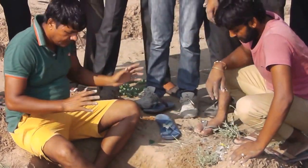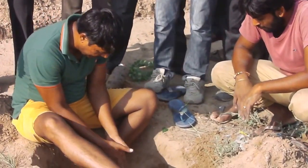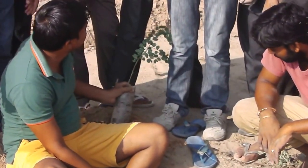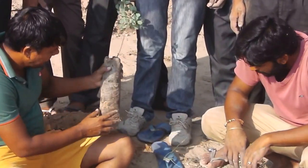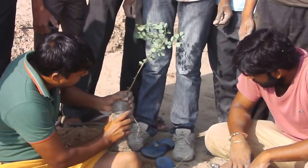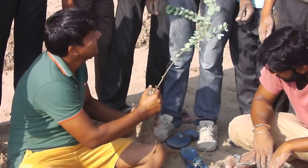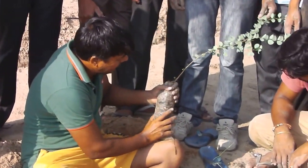Now, first of all, we have a small gaddha, so that we have our own gaddha. After we have to take this gaddha, so that the gaddha is right. We have to take this gaddha, so the gaddha will be out.